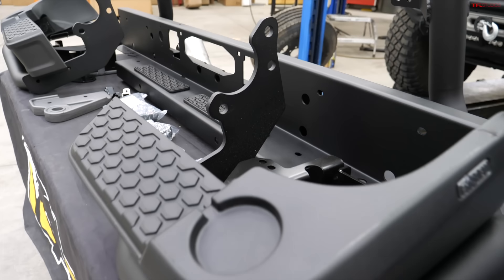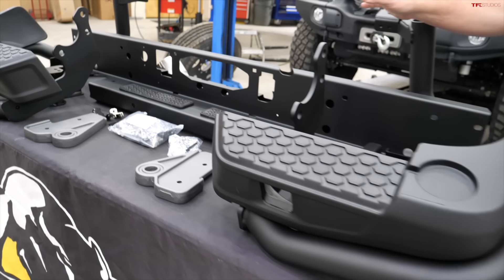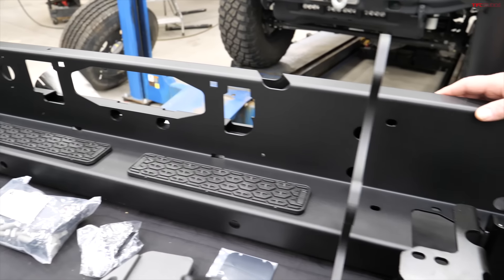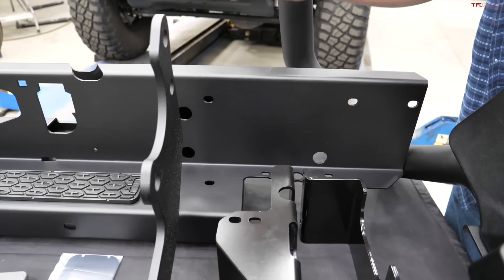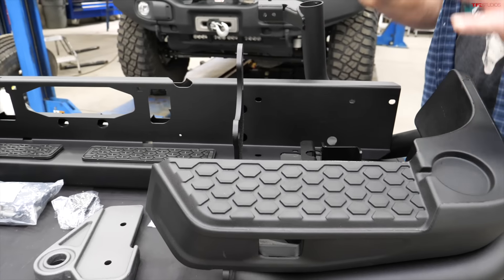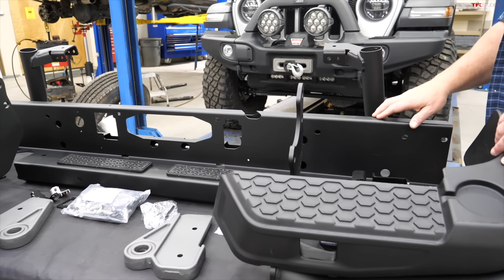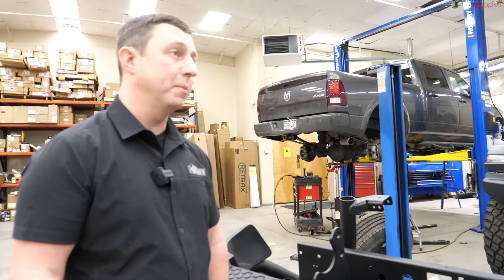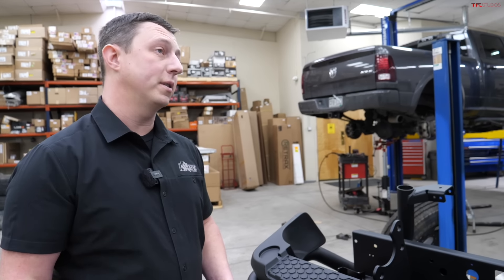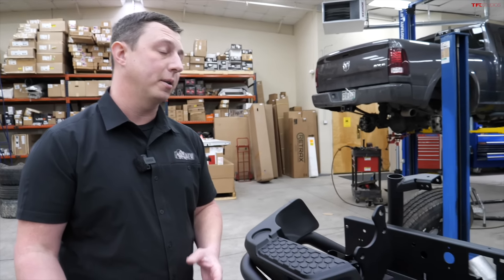This is a modular component, so each part goes on and then you put it all together — otherwise you're talking about 170 pounds of steel all at once. The center section goes on first, then you add the other components. There's no free lunch when it comes to strength: more thickness of steel means more strength, but also more weight. If you want to use this truck off-road, you're going to need that extra protection.